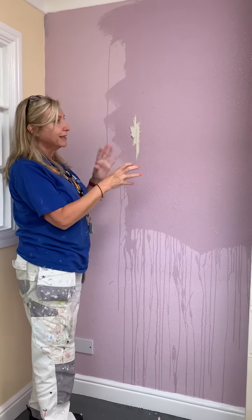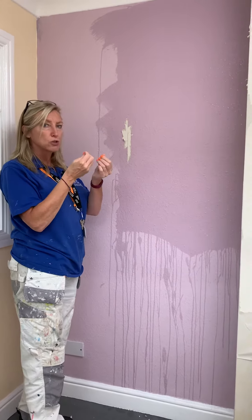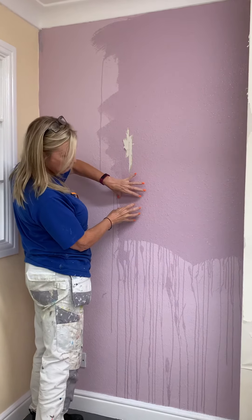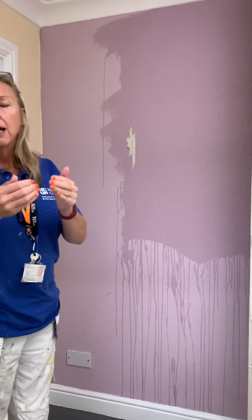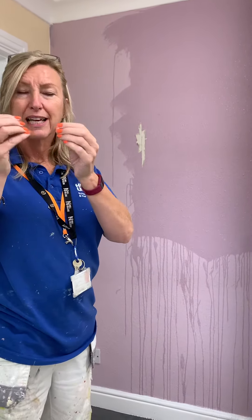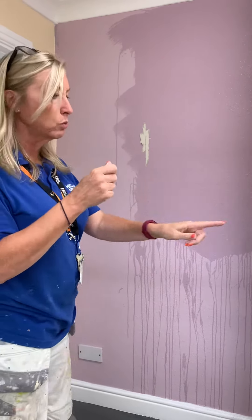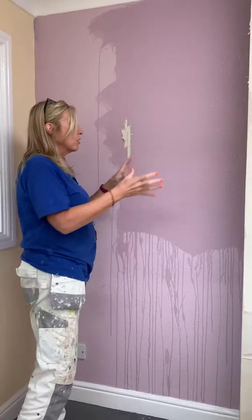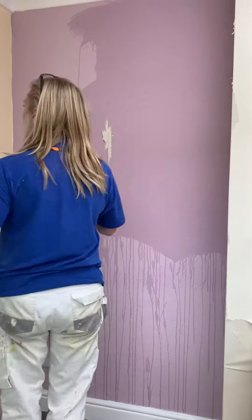The reason I can't get that off is because the adhesive is too strong. So the water is going to penetrate that paper, soak through into the adhesive, and then because the adhesive is reversible, it will soften it. If you add water to your adhesive, it will just soften it.